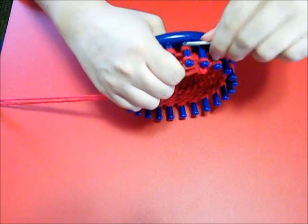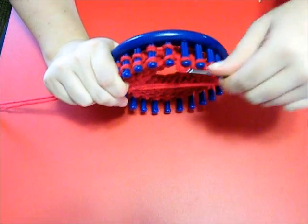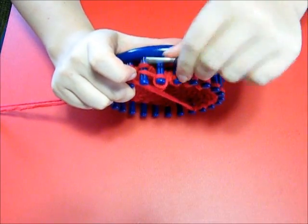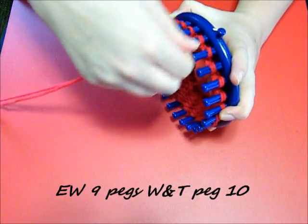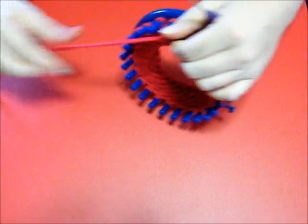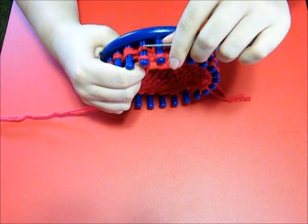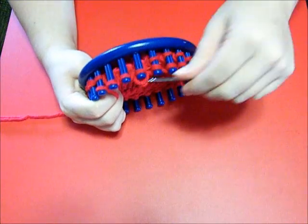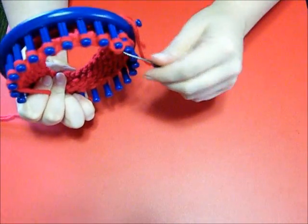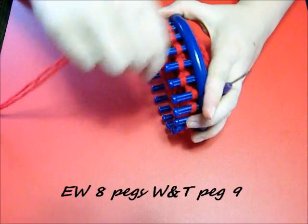Go ahead and toss that over. Don't touch that one. You want to go back, wrap and turn, and then you're going to e-wrap 9 pegs and wrap and turn peg 10. You're going to continue this process until you're down to just 6 straight pegs. Make sure you don't go too far and toss over the wrong ones. Continue on - e-wrap 8 pegs, wrap and turn peg 9.